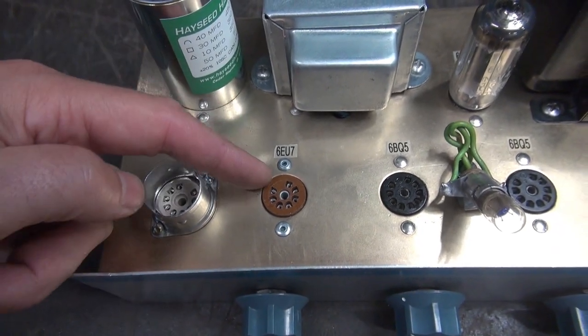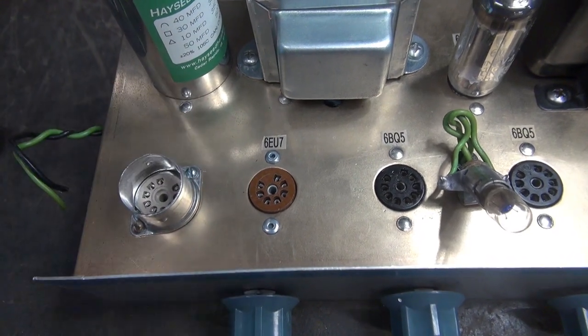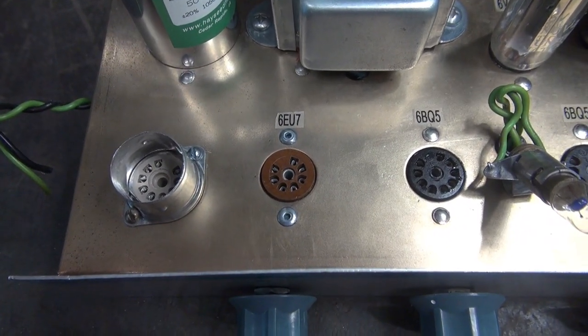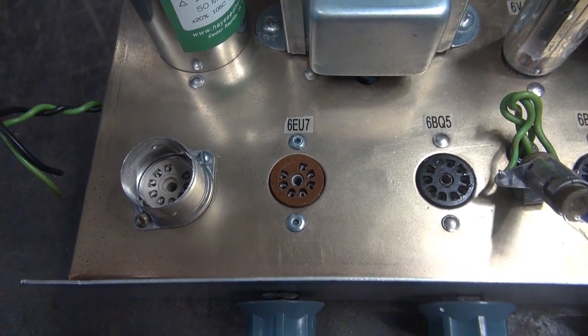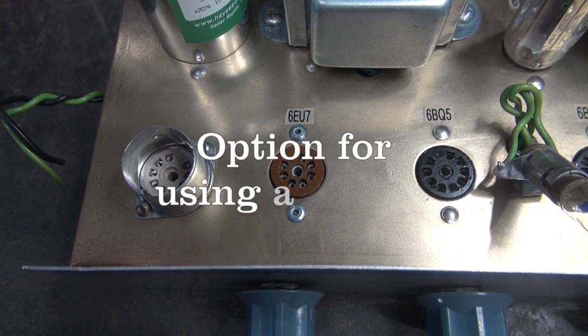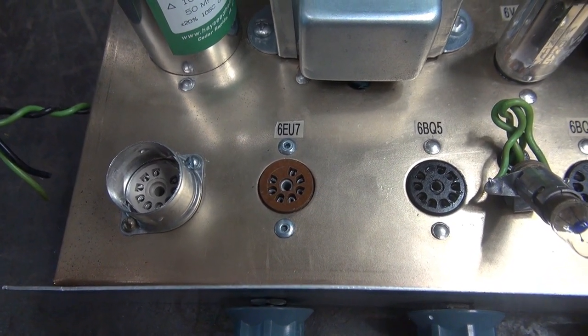You'll notice that my 7-pin socket goes in a 3/4 inch hole. If you can't find one of those sockets, you can actually use the socket for a 12AX7 — you just use half of the tube for the inverter, but that tube is much more than a 6AV6.